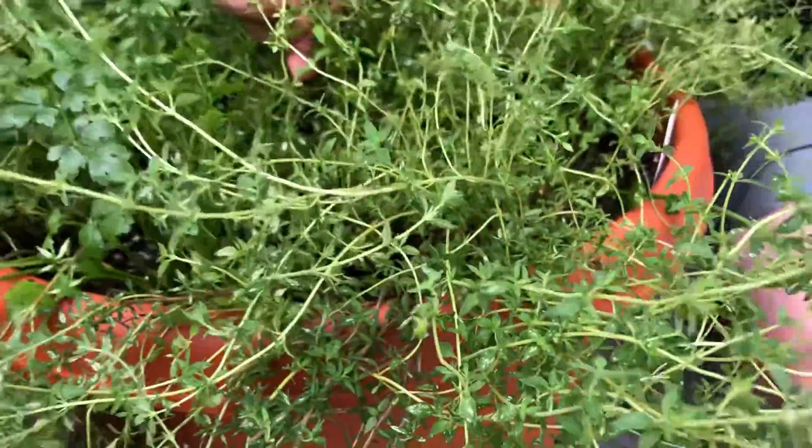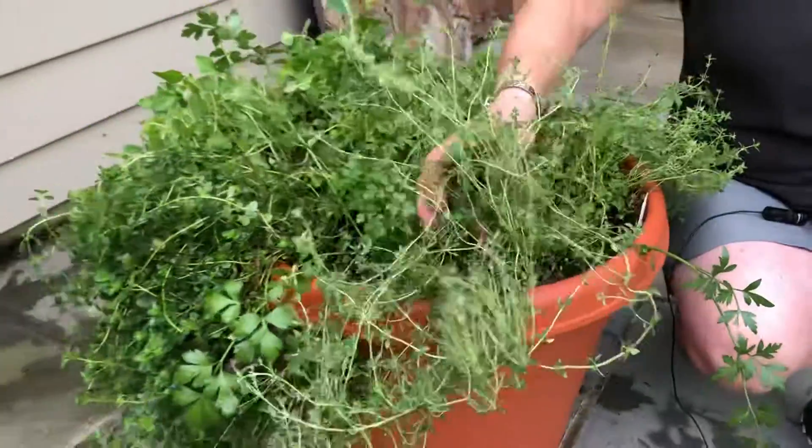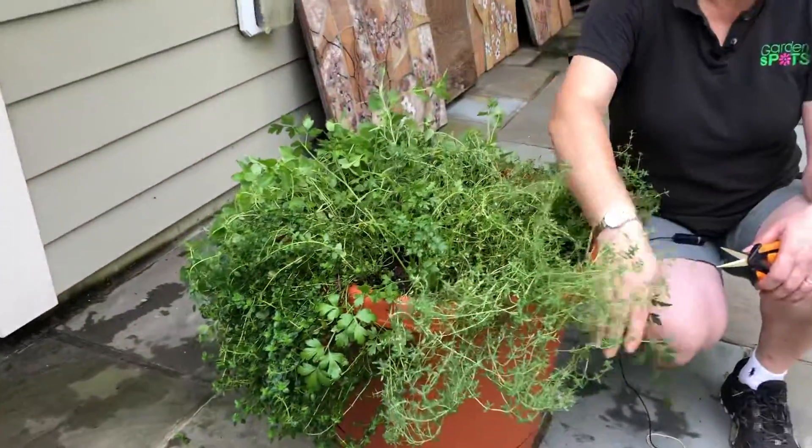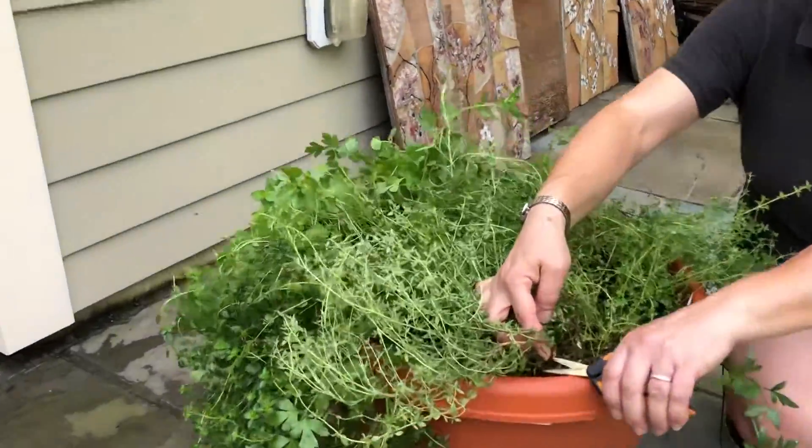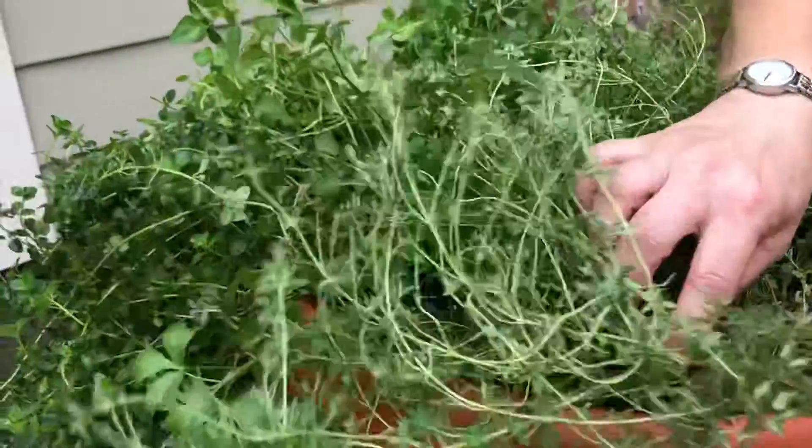We want to thin them out to continue having good air circulation to keep the plants healthy for the whole summer. The best way to do that is to lift up and look for the oldest thickest stems underneath, and we're just going to snip off that whole stem.